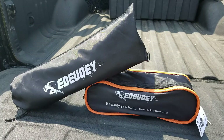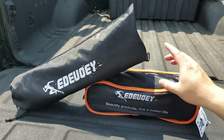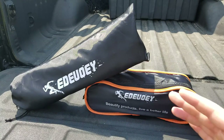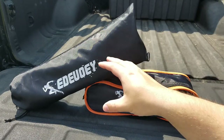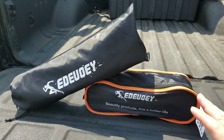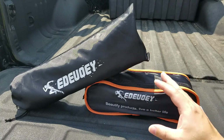Hey guys, for this video we're going to take a look at this Edoe camping chair and camping table. They were nice enough to send me these items for free so I can make this video showing them to you. These are two separate listings on Amazon — you can buy just the chair or just the table — but they seem like a pretty good pair to go together. They also come in a variety of colors, and we're going to get them all set up.